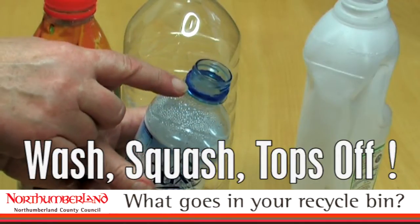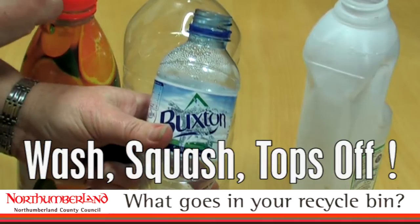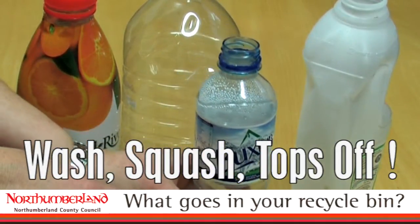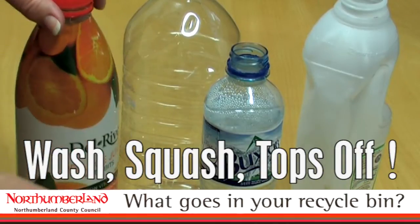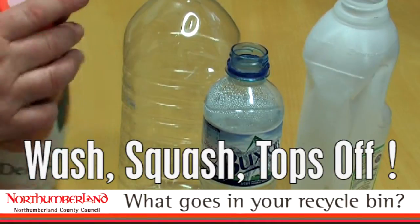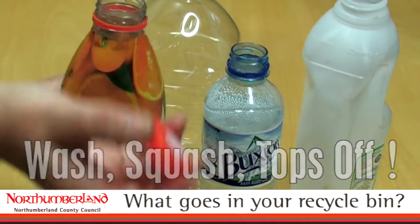Don't worry about the little plastic collar — it's such a small percentage of the whole bottle it won't cause a problem. Nor will the plastic labels or paper labels around the bottles. Just leave them on. The more important thing to remember is to remove the tops.